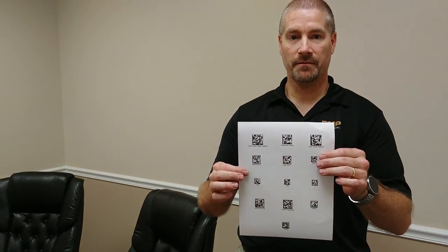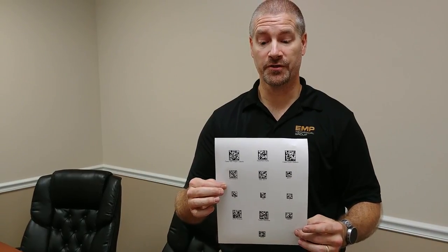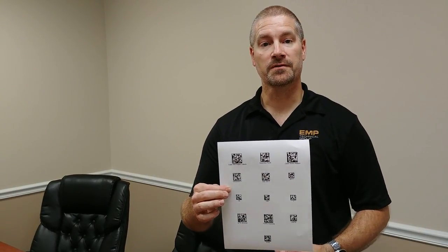So what we have here, I've made up several data matrix codes for information. The label format I have stored in the printer has four variable fields of information. We're going to scan one from each line, and we're going to scan a print barcode, which will then cause the label to print out.